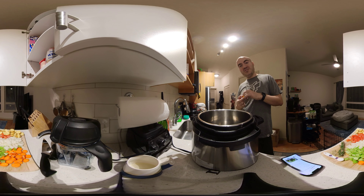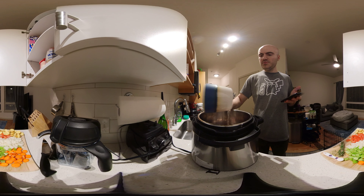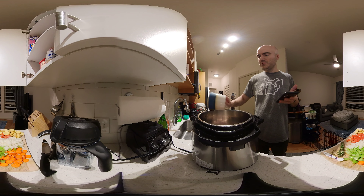Boom, chicken is in. We've got the chicken stock and the chicken in there. Everything else is ready to go. Let's look at the next step — chicken, vegetables, chicken stock, wine. Let's throw the wine in. No, no — get out of there, cork. Minimal cork. Okay, the wine is in. It just says 'vegetables,' so I guess that means throw everything in.